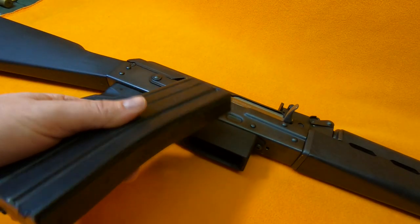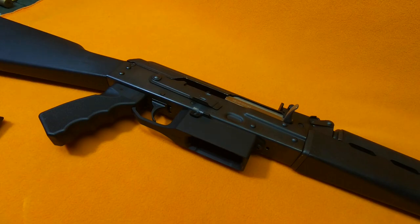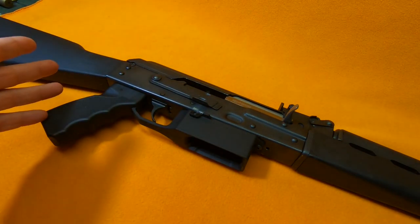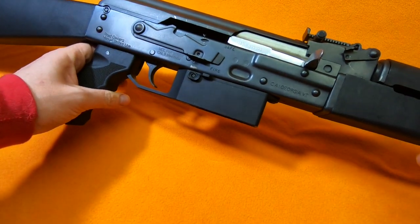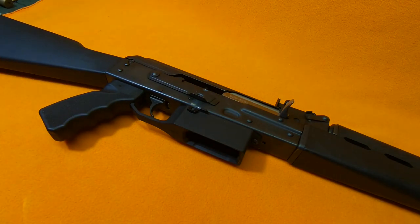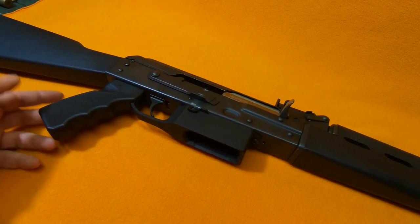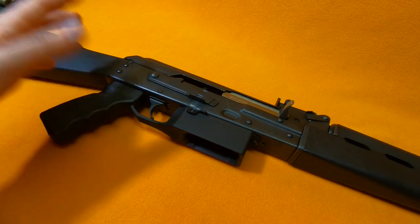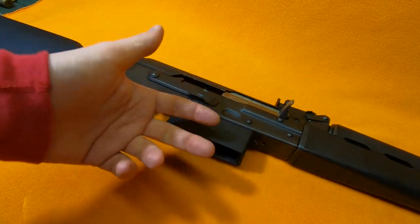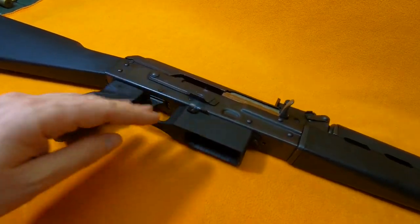Standard steel or metal AR mags work great, and I'd definitely suggest those. Just look — it looks like it's supposed to be there. This thing shoots great now. It's wonderful. Before, you couldn't fire more than one round because the vibration would cause the magazine to fall out of the plastic magwell. Not anymore with this wonderful metal unit.